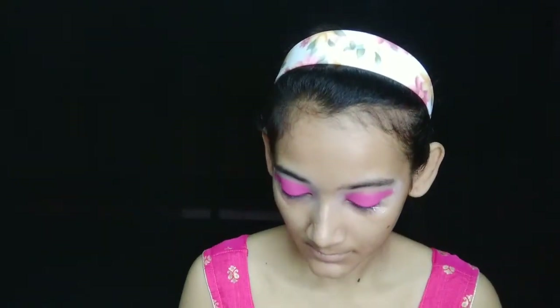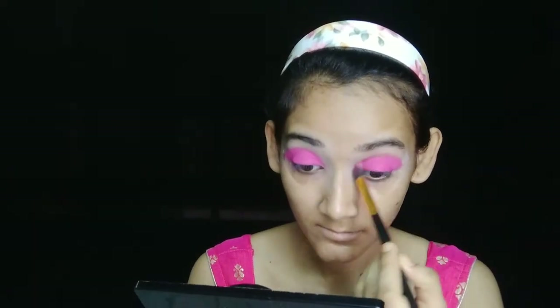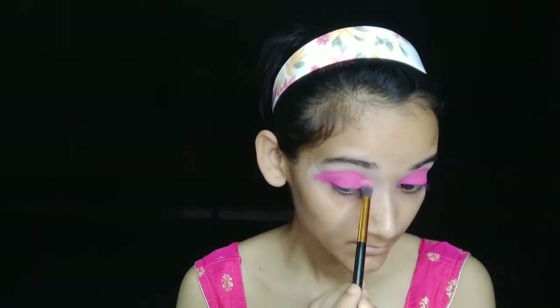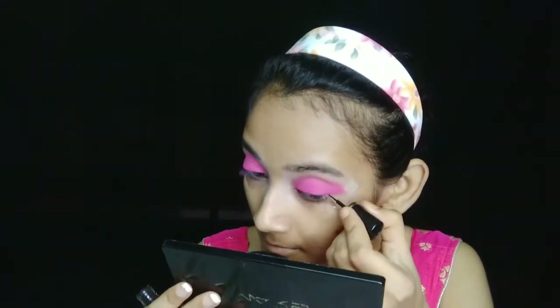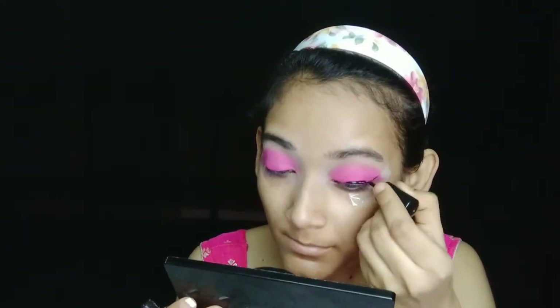I apply a blending brush to my crease line and blend it out so that the harsh line does not have hard edges. Next, I apply a waterproof eyeliner from Blue Heaven and draw a wing line. This is a waterproof makeup product.